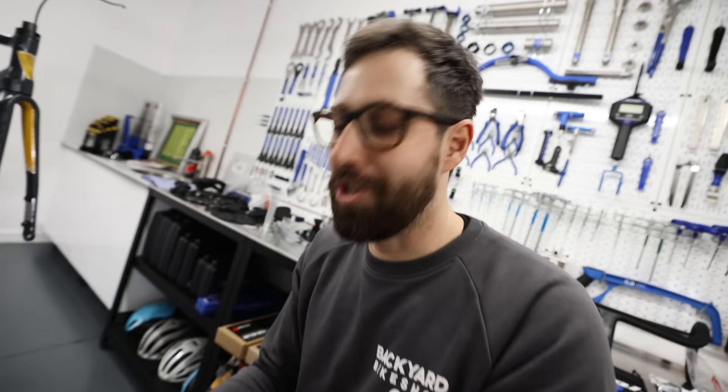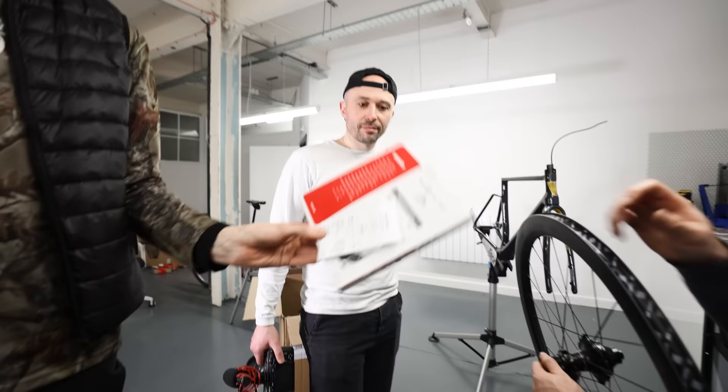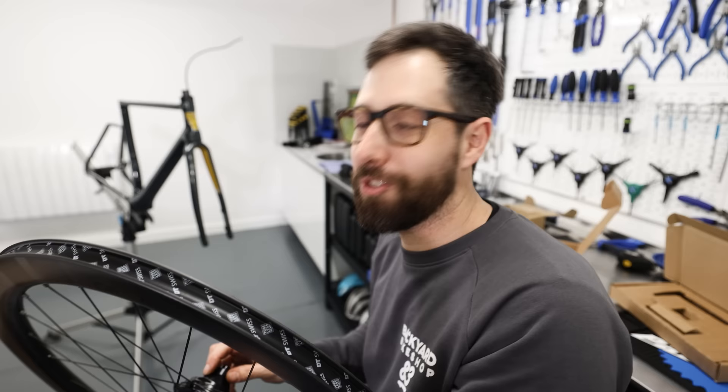Just to make it clear, Cade Media is not sponsored by any of this stuff. It's all my choice — I've used my old groupset, VLO frames is something I've wanted for years, and I won the wheels in a competition. It's the odd scenario where Nick is literally a customer of someone else's bike shop, and I'm too lazy to go down the road across the river to fetch something.